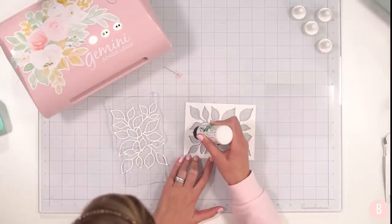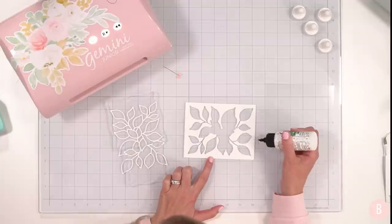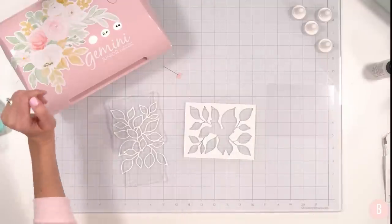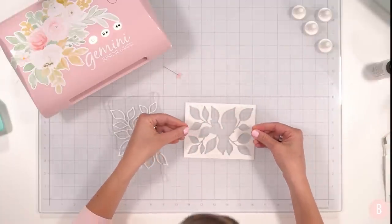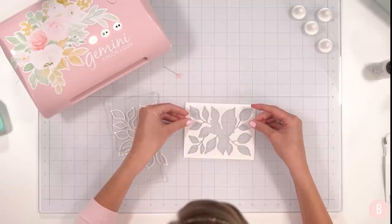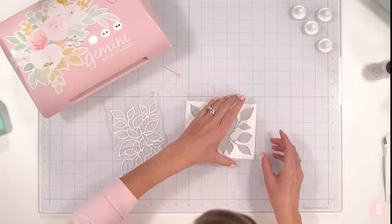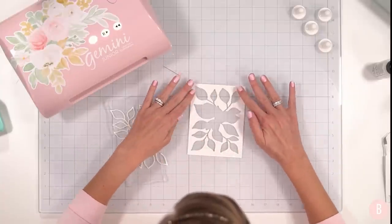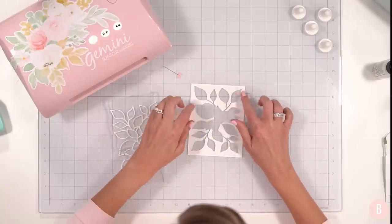I should have done this as a live — I haven't done a live in such a long time! I'm going to take the acetate and place it right over that glue. Because it's an eighth of an inch smaller than my A2 size, it goes really nicely on there. I'll just press that down, making sure I don't distort any of those edges. That looks really nice.